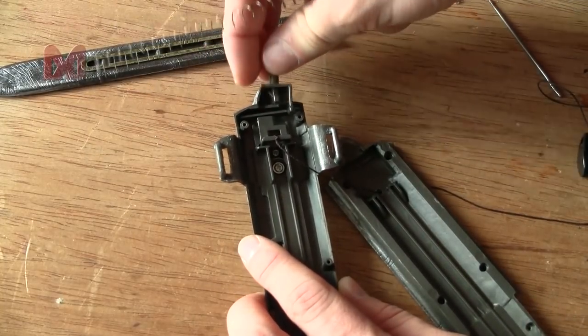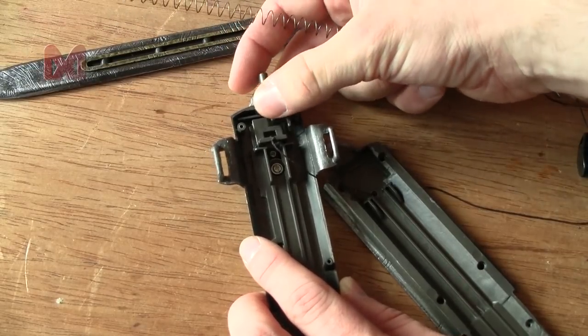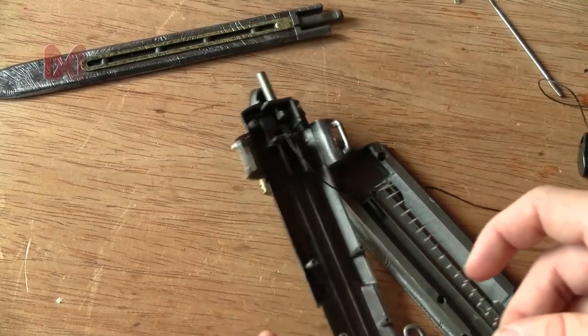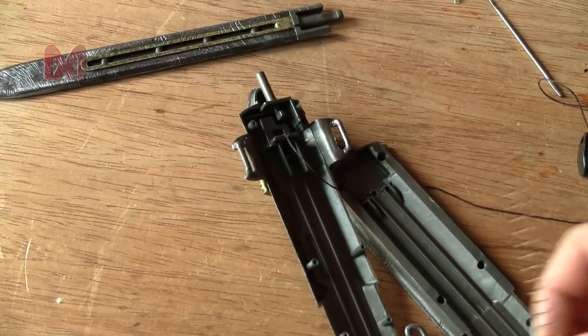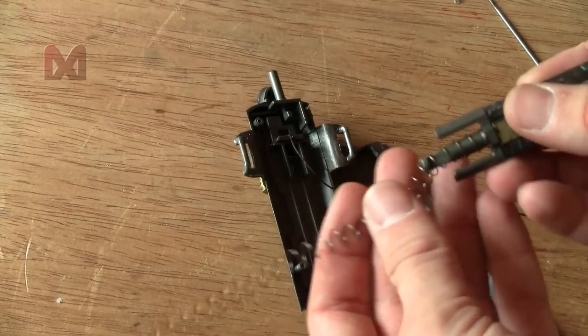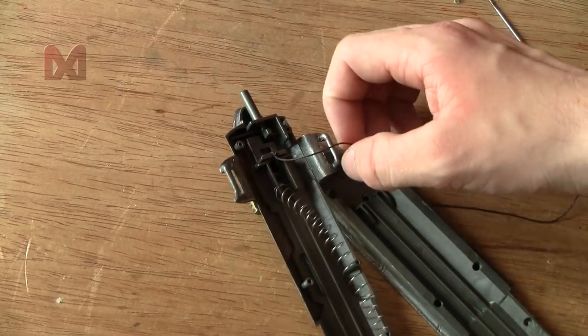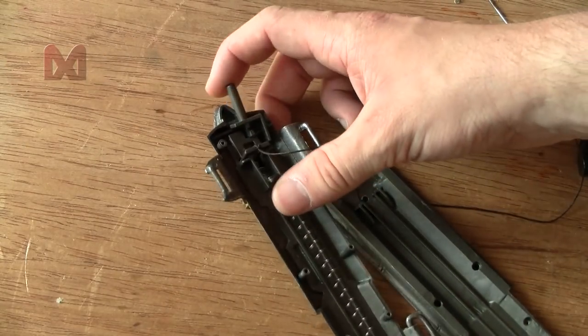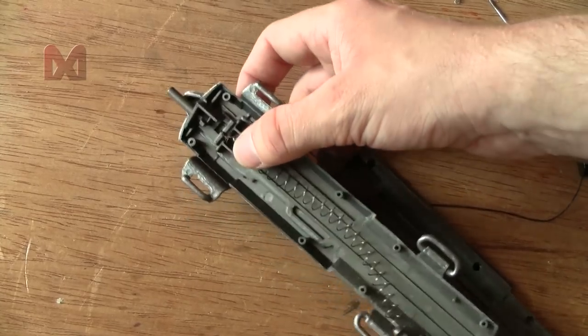Let's close this up — insert the locking mechanism and the spring. The spring was around this part, I guess it was just pushing against that locking bar.